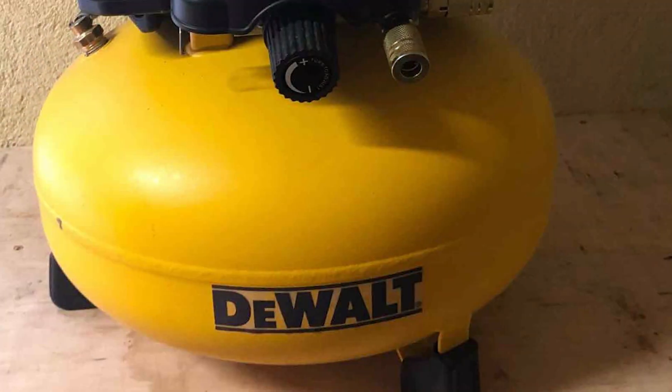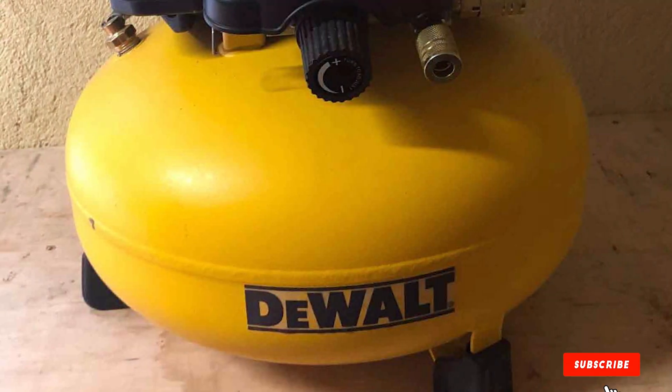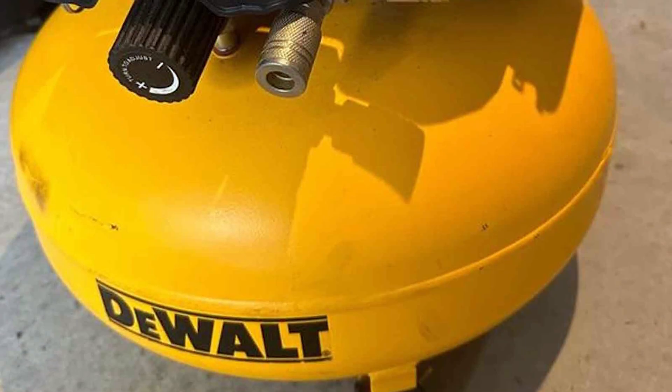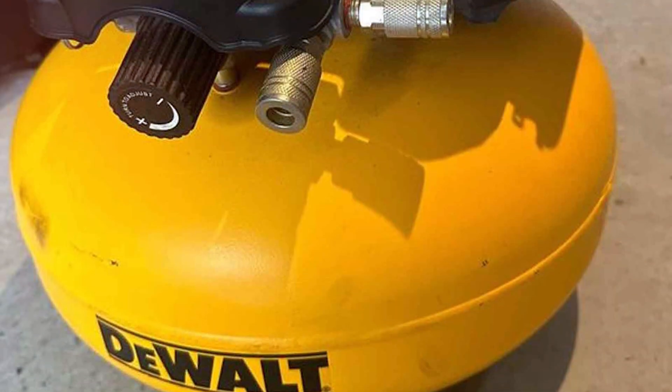Thanks for joining me on this journey through the best air compressors for your home garage. If you found this video helpful, don't forget to like, subscribe, and hit that notification bell to stay updated on all things DIY. Until next time, happy crafting and wrenching in your garage sanctuary!